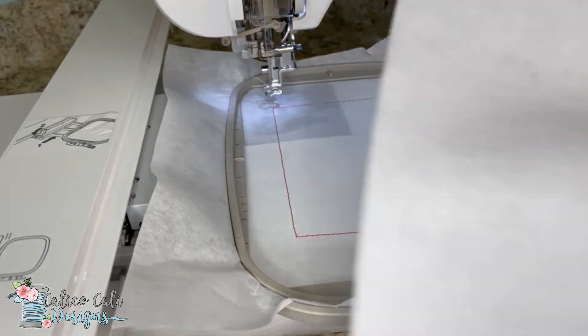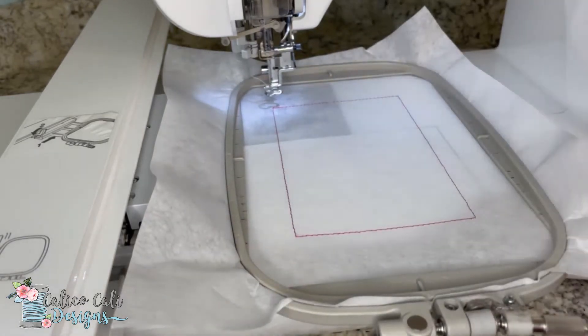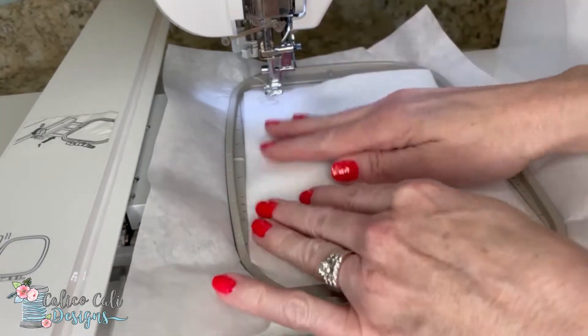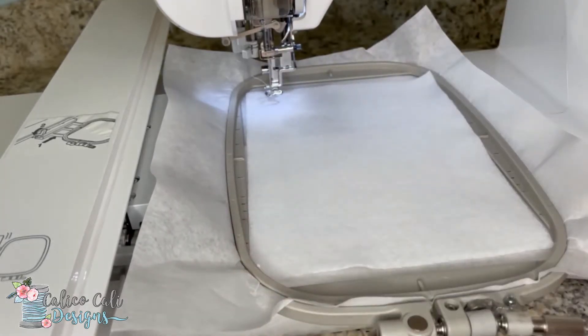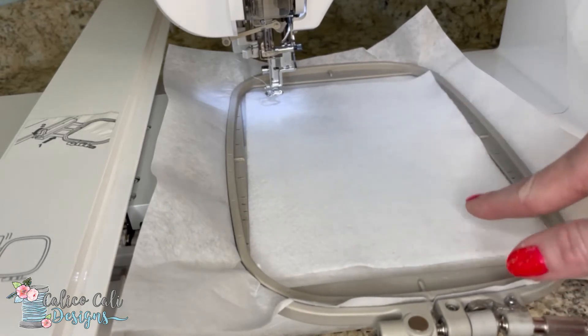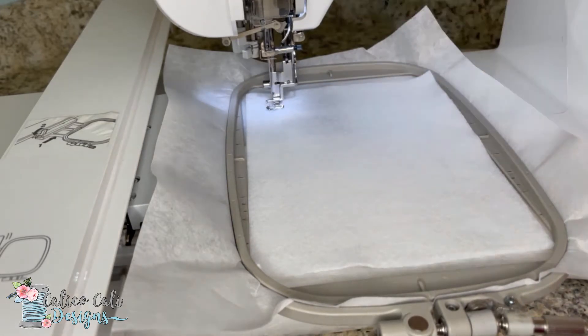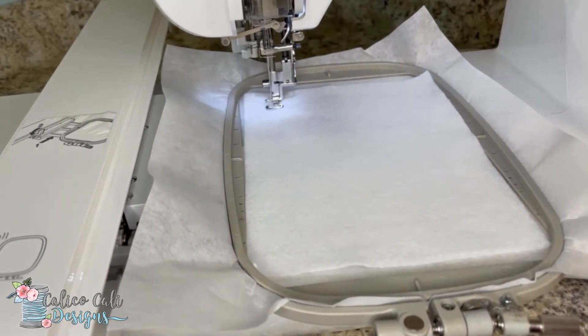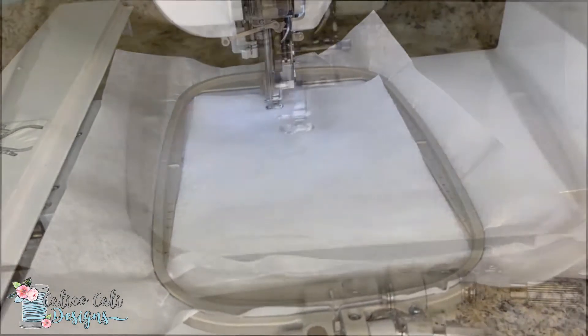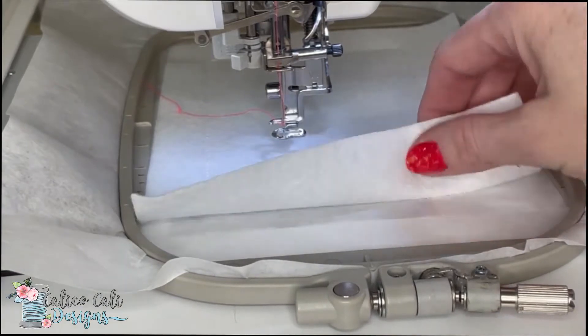You need to cut out a piece of felt five by seven inches, or a tad bit larger. It needs to fit inside the hoop and cover all of these stitches. The next stitch is a tack-down stitch that's going to secure the felt to the stabilizer. I'm going to use white thread so it blends in — whatever color felt you use, you want to match the thread to the felt for this particular stop.